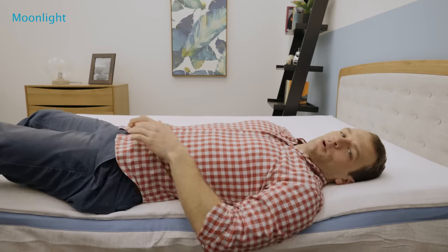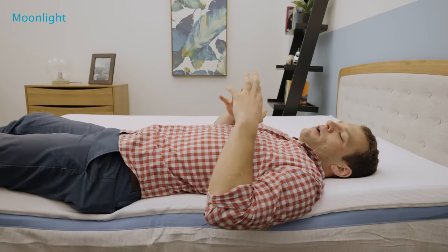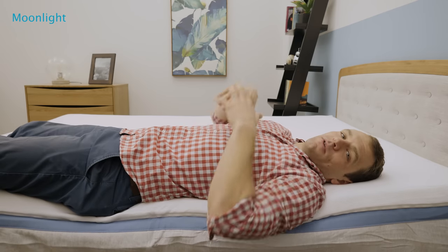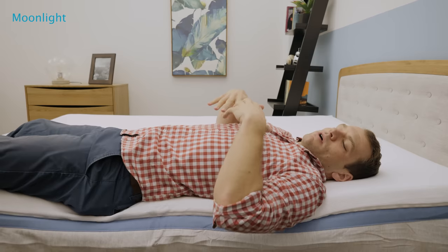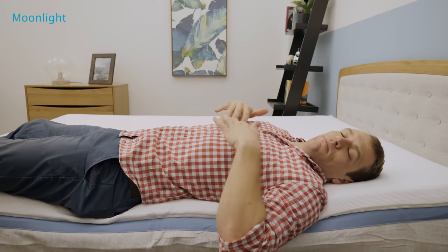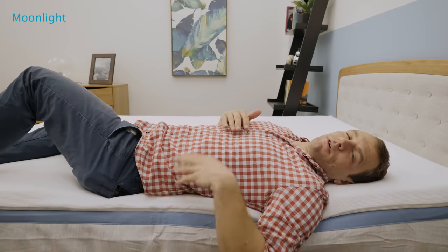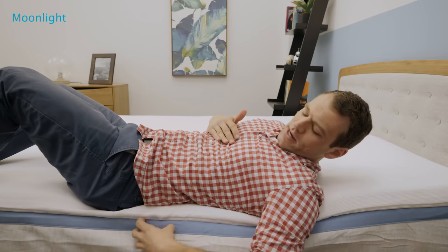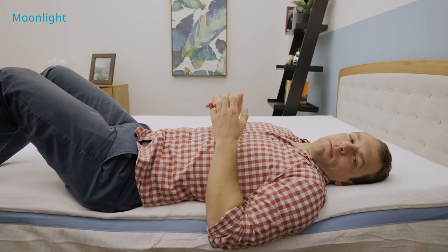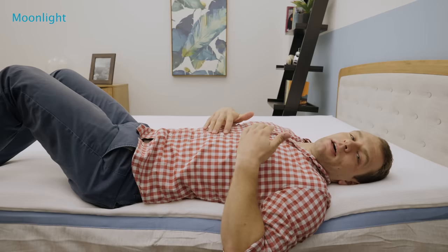As I move over to the side, let's check out the edge support. Edge support can be really important if you share your mattress with a partner — you don't want to move over to the side of the bed and feel like you're going to roll out and collapse to the side. Edge support can make the bed feel a little bit bigger. Over here you can see I am definitely compressing through those softer foams, which is to be expected. But I think that the pocketed coil system is actually doing a pretty good job of supporting my weight over here. I don't feel unstable or unsteady at all on the side.